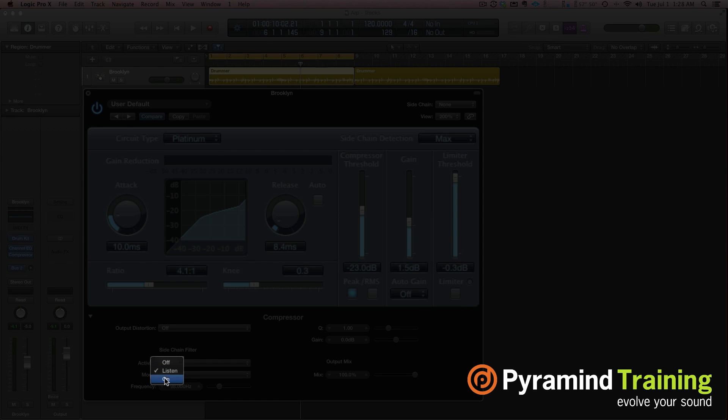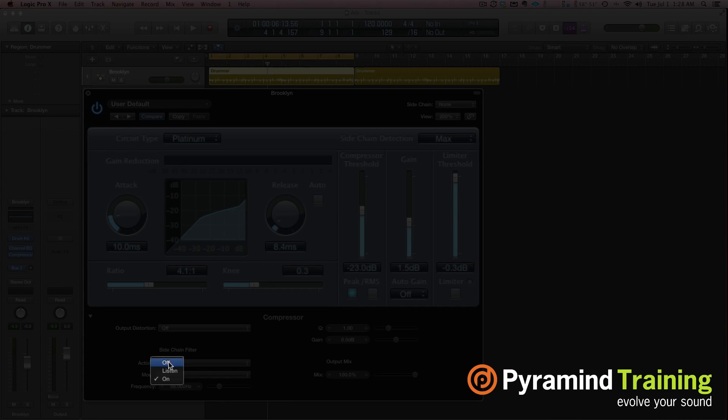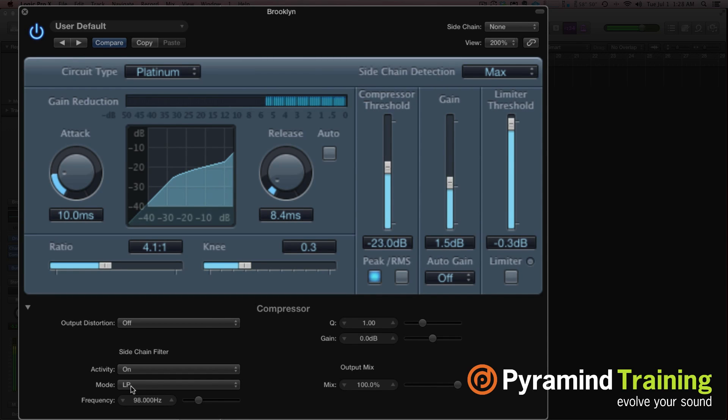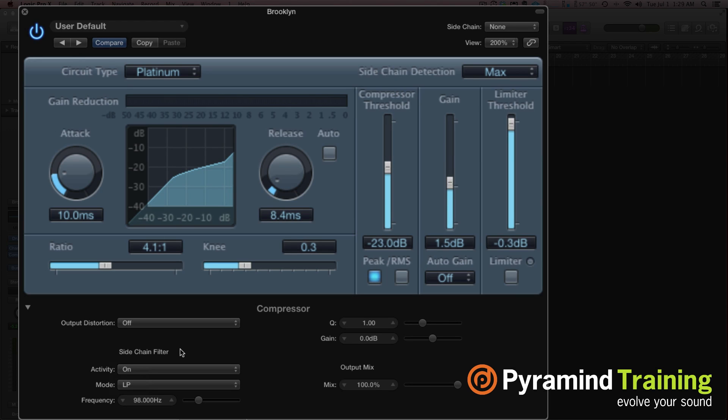Let's see how that works by going to Activity and turning it on. Now let me show the difference between that and when we turn it off — particularly listen to the snare drum. You can really hear the snare drum comes out in the mix more when we turn on the sidechain filter. With the timing of our attack and release on the kick drum, if we get it just right, the compressor lets off the kick drum fast enough to let the snare through. So that's how you use the sidechain filter — first you listen, then you turn it on. We're only telling the compressor to activate when it receives a certain set of frequencies.